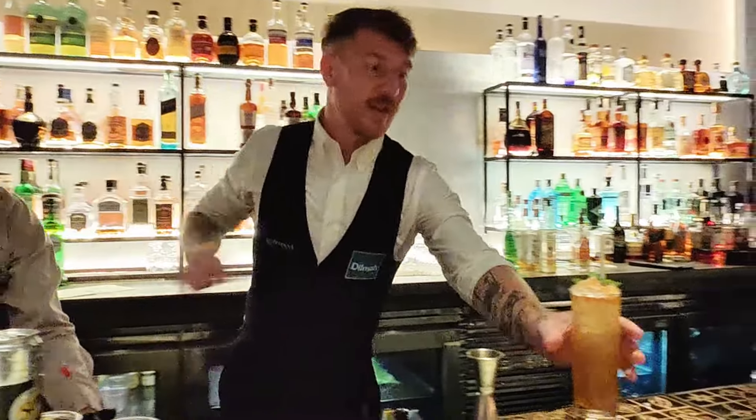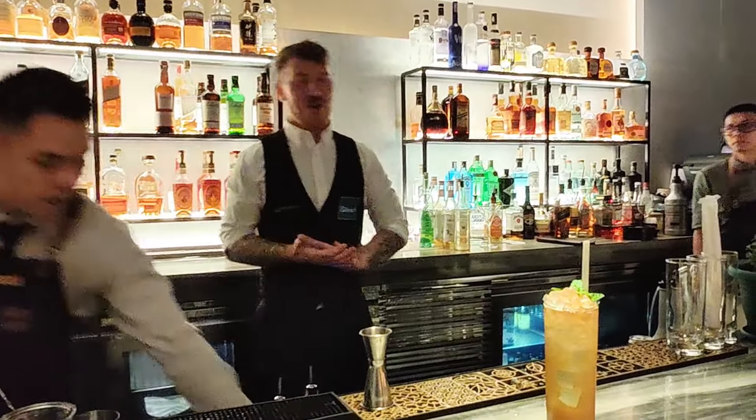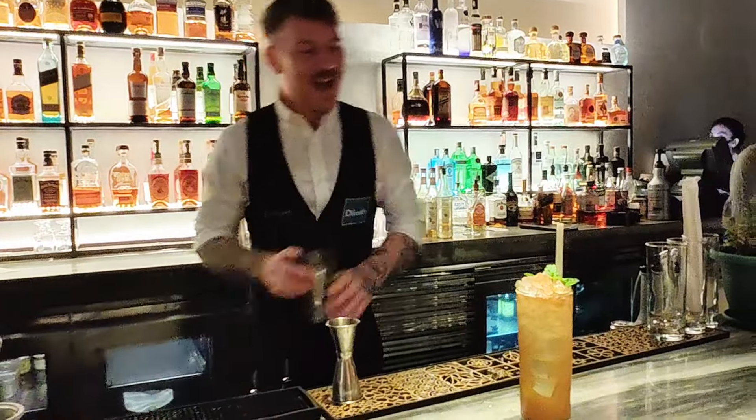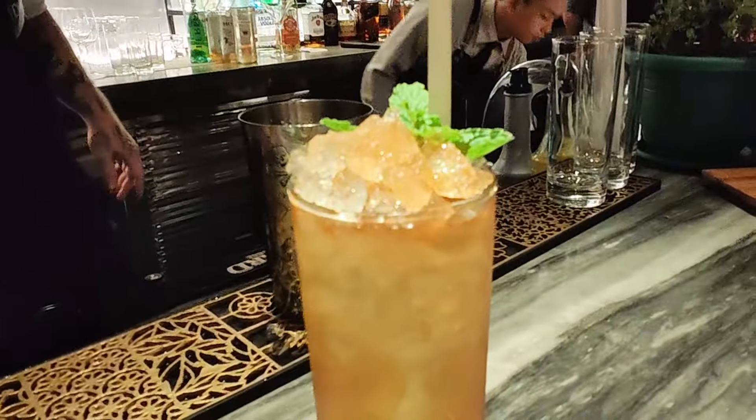This one's alcoholic. Is that alcoholic? This one is, yes. Don't worry, I've got two non-alcoholics coming. I can also make this one non-alcoholic. Here we go, thank you.